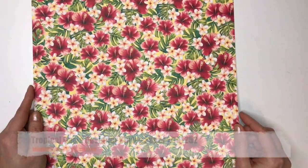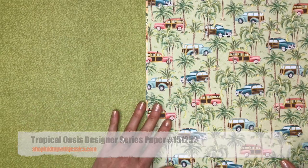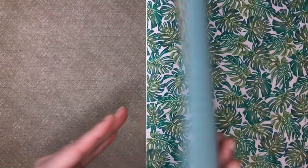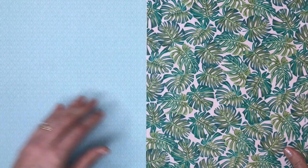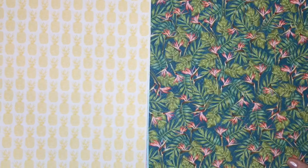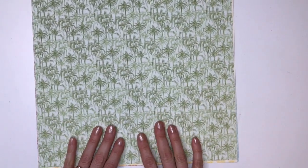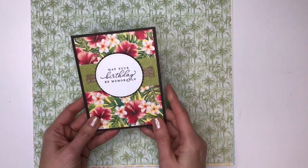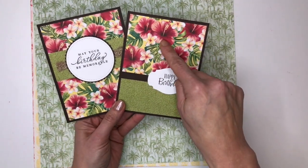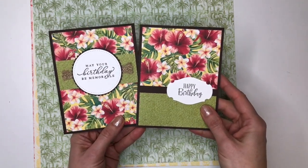Next up is Tropical Oasis. I am always up for a trip to the beach and this pack just reminds me of Hawaii and fun times at the beach. You can make so many great cards and scrapbook pages with this paper pack. There are flamingos, a nice basic pineapple sheet, and I love the palm trees. Here are two cards I've made with this paper pack — both using the same sheet, showing one side and the other side. I love how Stampin' Up! makes everything coordinate.